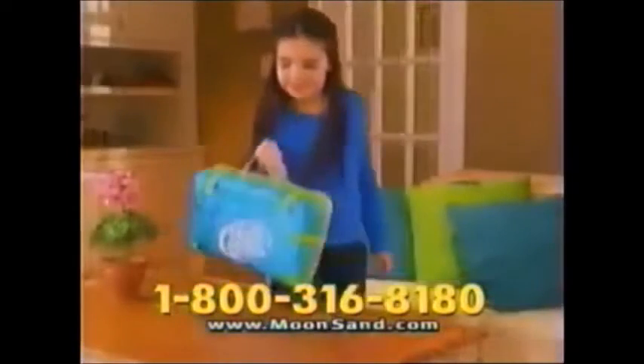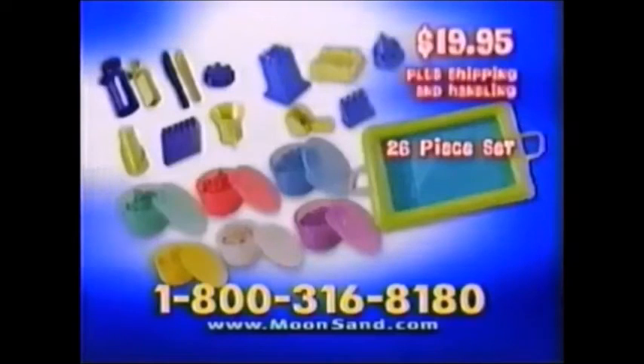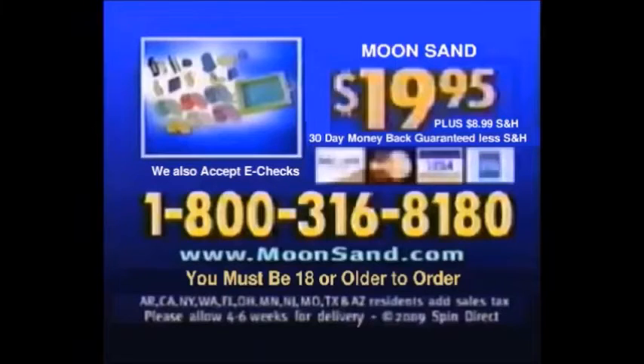Plus, we'll give you 5 more fun-filled building molds! Plus, we'll include the Moonsand Foldable Sandbox! You get this amazing 26-piece Moonsand Set for $19.95, plus shipping and handling. Call 1-800-316-8180. That's $19.95 plus $9.99 shipping and handling. You must be 18 or older to order.